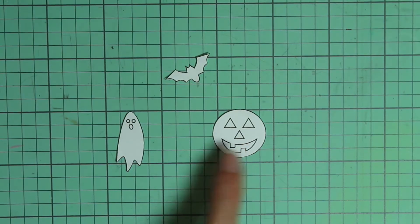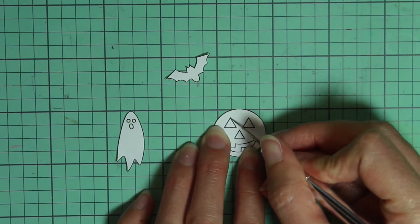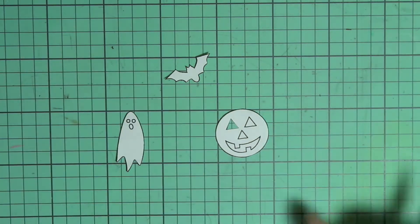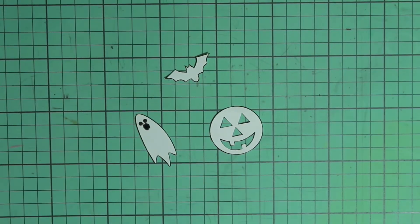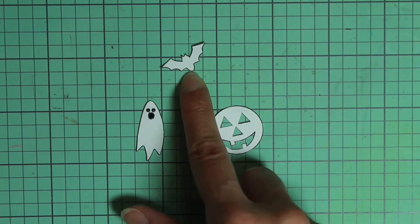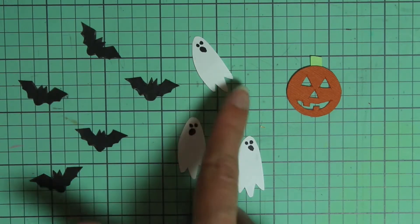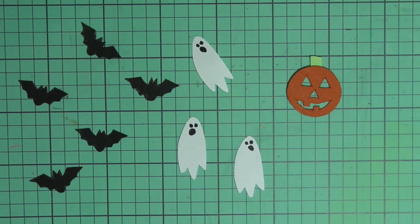Then go ahead and cut out these patterns. I'm just going to take an X-Acto knife and cut out the face on this jack-o-lantern. So I'm just going to take the bat and trace it onto some black paper, the ghost onto some white paper, and the pumpkin onto some orange with a green stem. I made five bats, three ghosts, and one pumpkin, but feel free to make as many as you'd like.